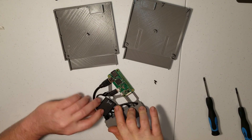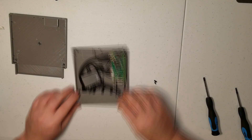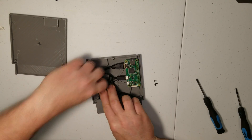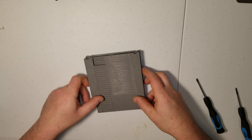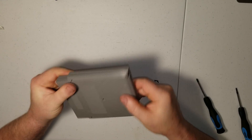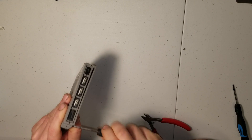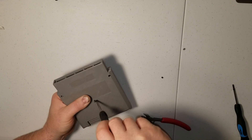Now set this assembly into the cart, clip the two cartridge halves together, and install your screws. This takes care of the hardware, now let's move on to the software.